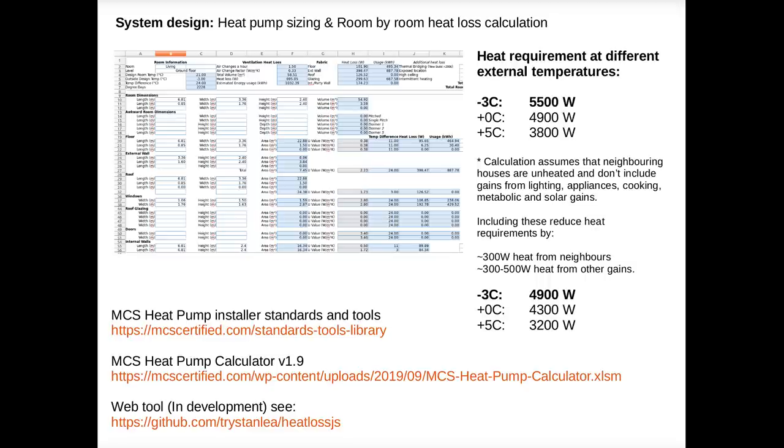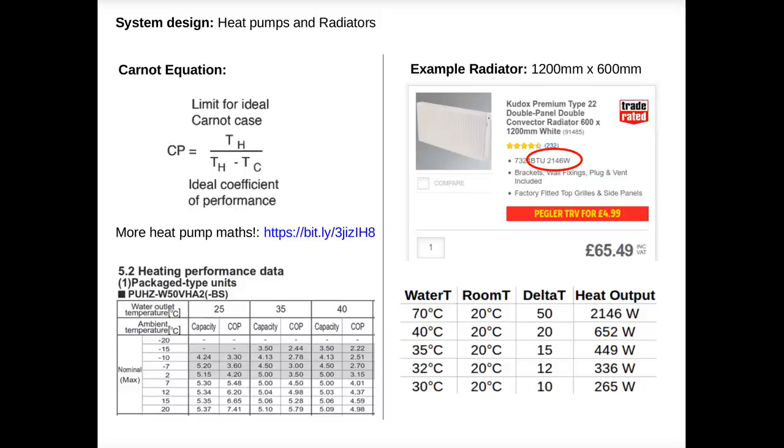The next step when designing a heat pump system is to make sure you have enough radiators or underfloor heating to emit heat into your house at the water temperature that makes a heat pump work efficiently. The performance of a heat pump is largely dictated by the Carnot COP equation. It's possible to estimate the COP you'd expect by just knowing the outside temperature and the temperature of the warm water coming out of the heat pump.